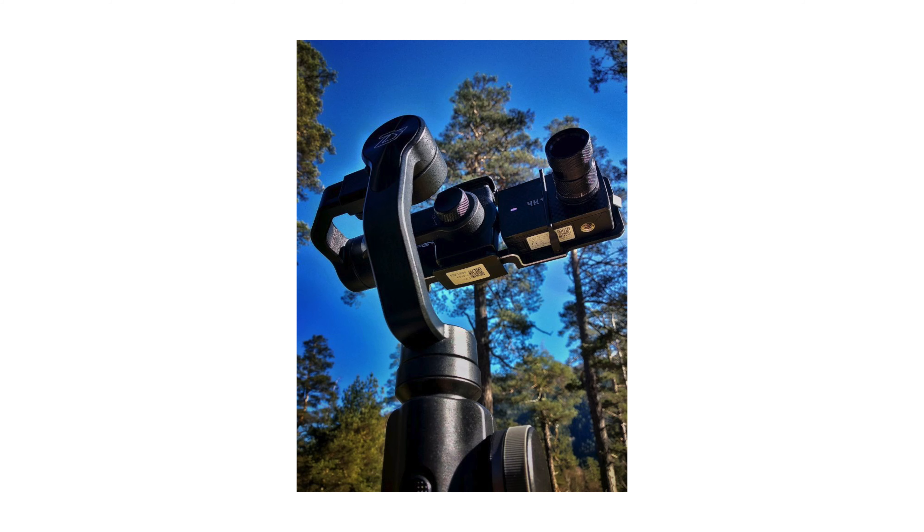We went to Archez to take a few test shots and see how it would be possible to use long focus optics with an action camera — how easy it is, and whether there is any point in doing it. Take a look at the shots we got.